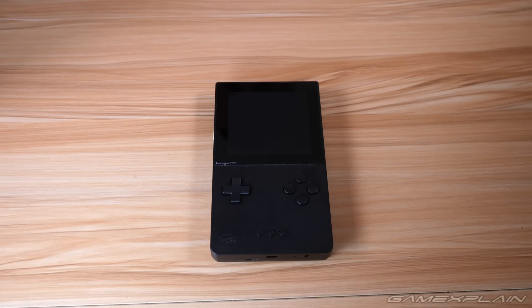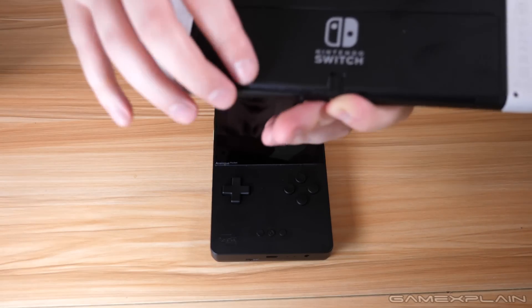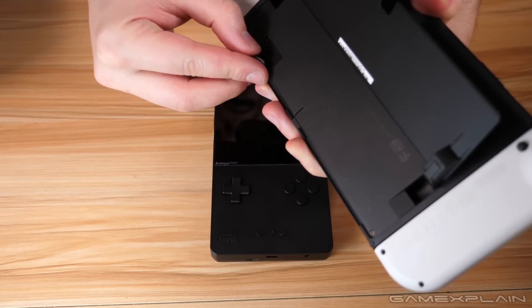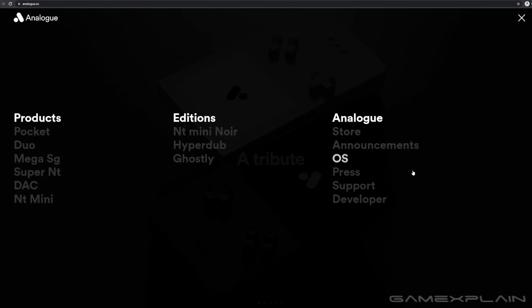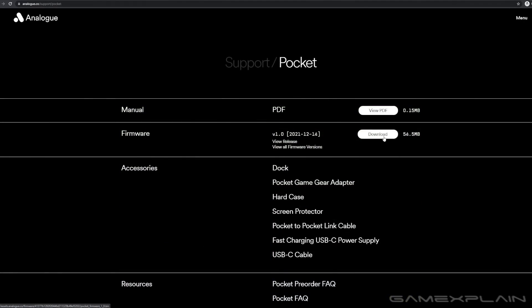Finally, tip number nine: how to update your Analog Pocket to the latest firmware with the newest features. Unfortunately the Analog Pocket does not have Wi-Fi built in, meaning it won't update itself and you'll have to manually find the updates. First, you need a microSD card — if you don't have one, you can temporarily borrow one from your Nintendo Switch without doing any damage. Once you have your microSD card, connect it to your computer using a reader or built-in slot, then head to Analog's official website at Analog.co, go to the support page, click on the Pocket, and download the latest firmware.